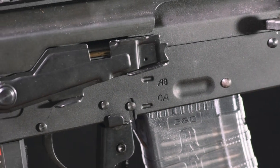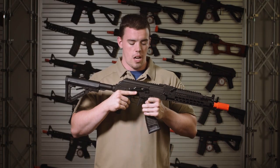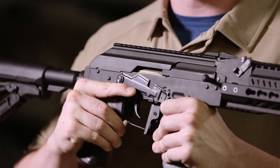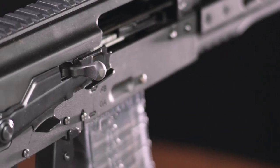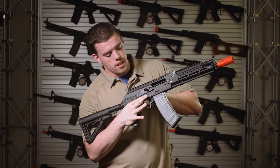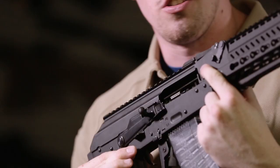The selector switch for the RK74 series has also been updated, allowing the user to go from safe, auto, and semi with a flick of a finger. Small features make the big difference to the RK74 series, as the charging handle sits snugly in the selector switch to allow you to adjust your hop-up.